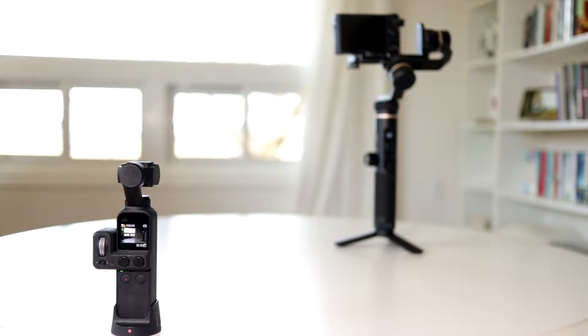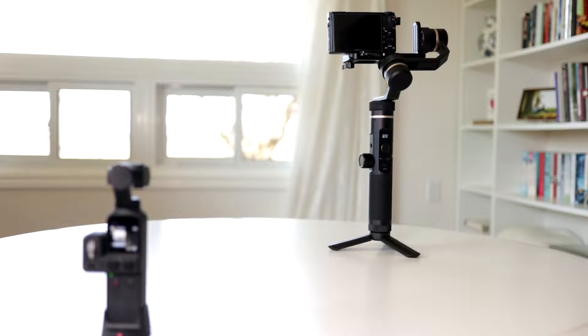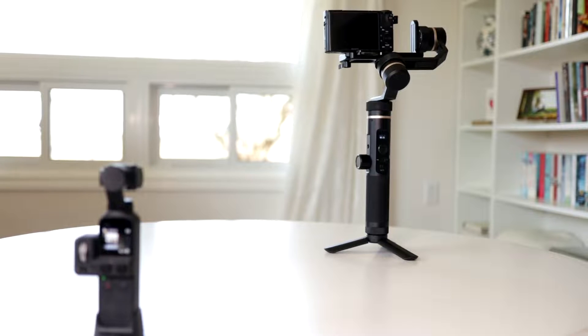The Osmo Pocket versus the FeiyuTech G6 Plus. Two very different devices that set out to achieve the same thing: stabilized footage. So let's see how they compare.